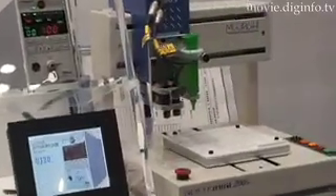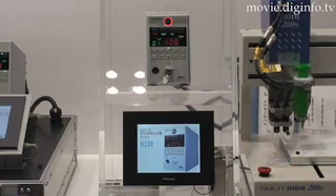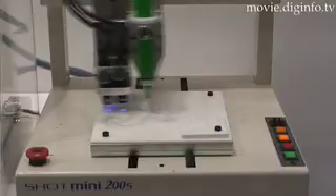Compared with the lamp type, which is on at all times, the LED type drastically reduces the running cost of electricity by radiating ultraviolet only when it's necessary. The light lasts for 20,000 hours, but can last longer with additional setup on the output value.